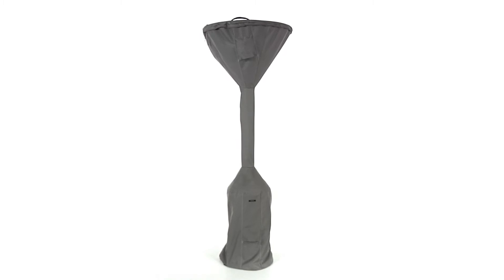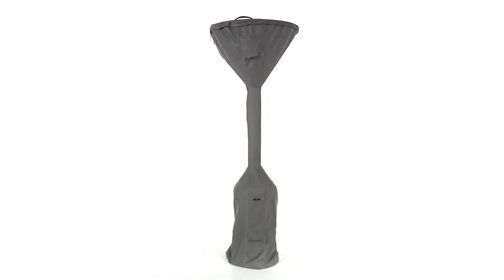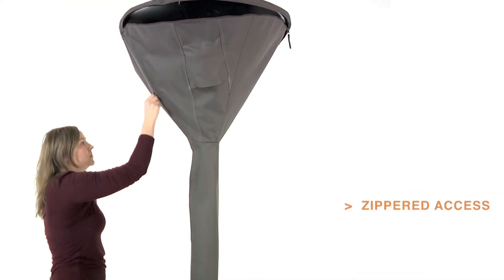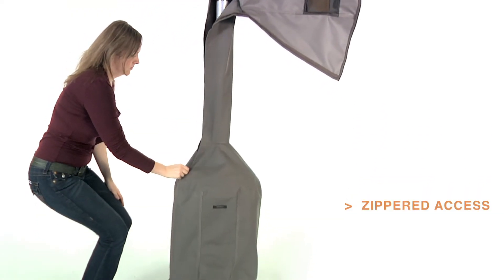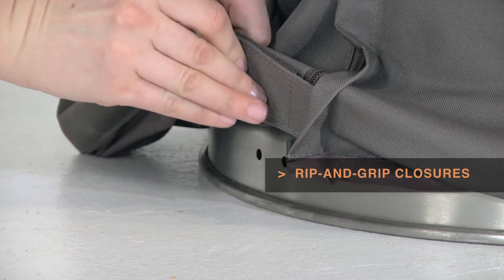The Ravenna heater cover from Classic Accessories combines a striking tailored style with durability, fade resistance, and convenient features. Two zippers make covering and uncovering your heater easy. Velcro straps and bungees keep the zipper tight when closed.